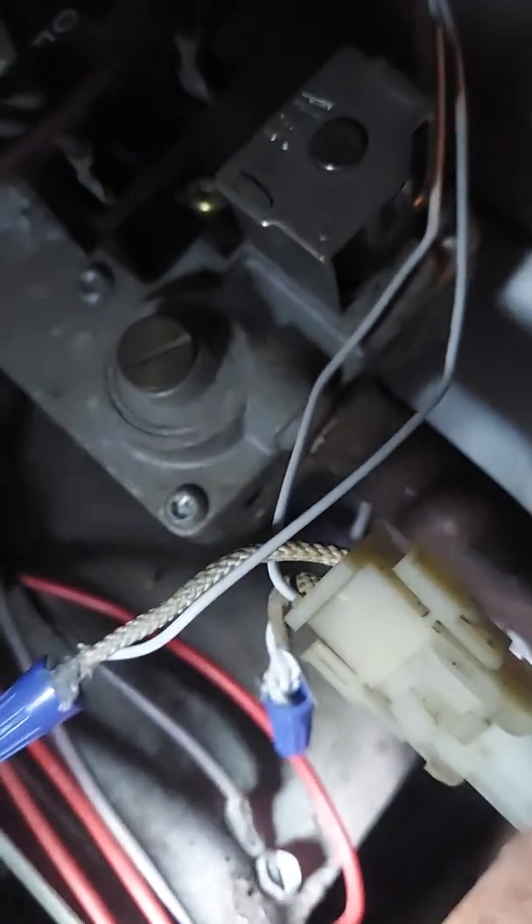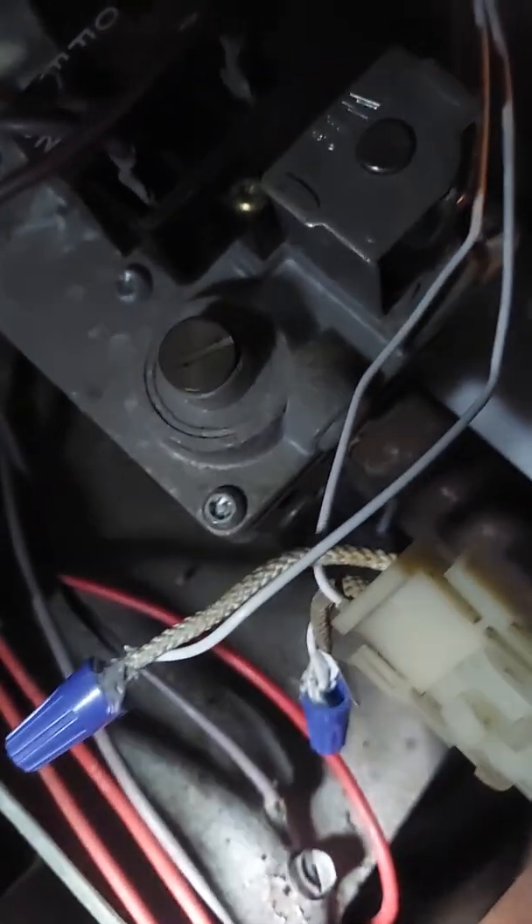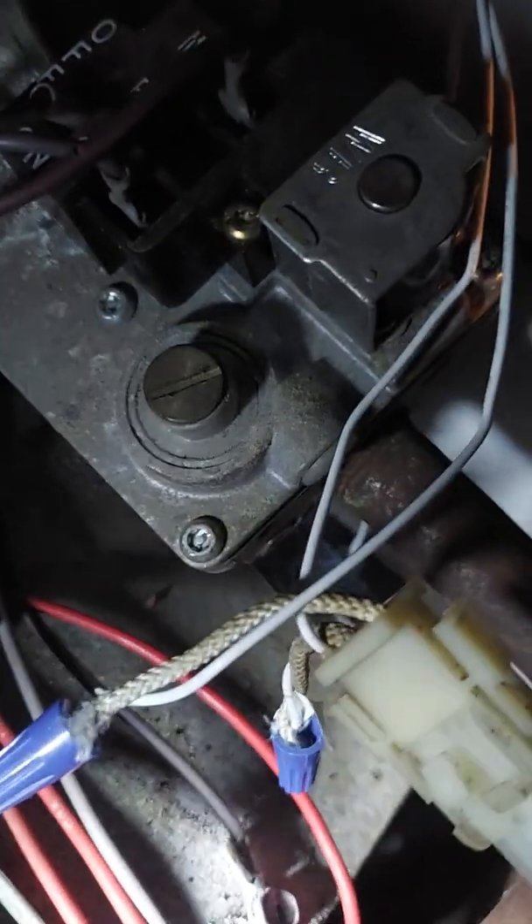I took it apart and found one of the pins was spread, so it was kind of arcing across the opening. I pushed the pin closed a little bit more and it seated properly, so I'm not having a problem there.